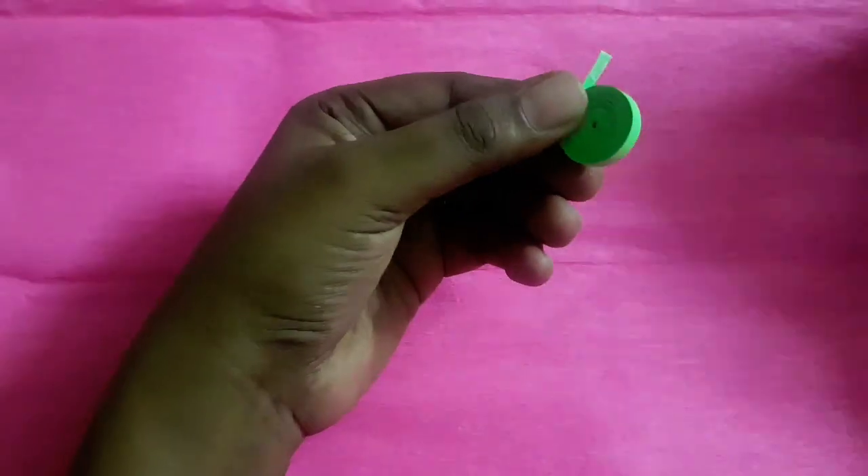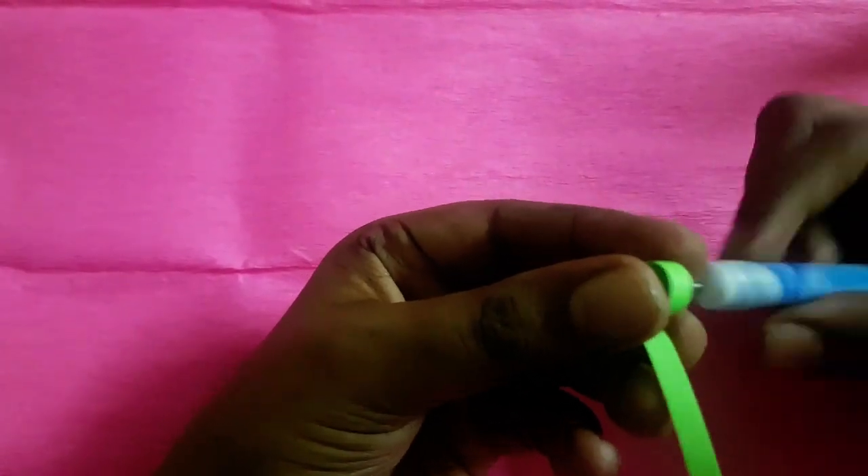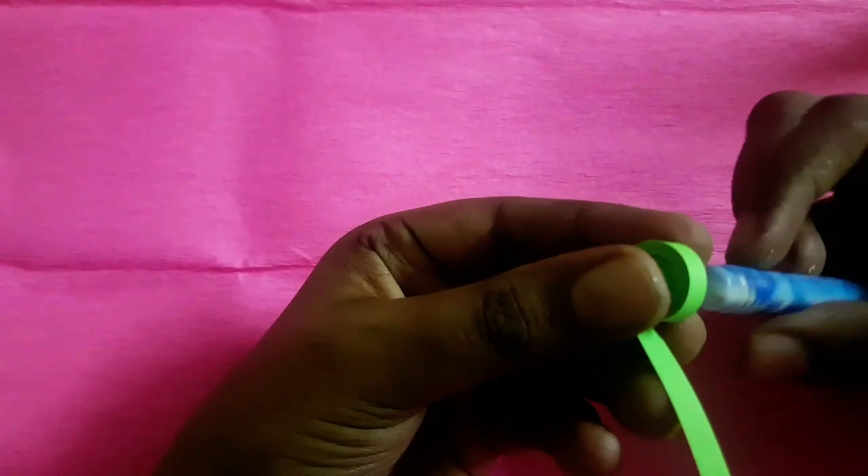To make the teddy bear's head, I took four pieces of quilling paper, make a tight coil, and at last secure at the end.